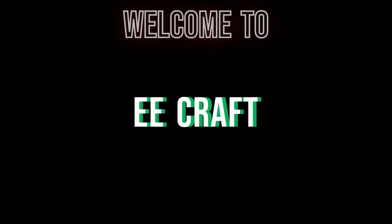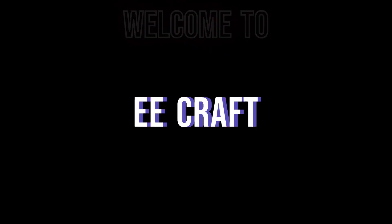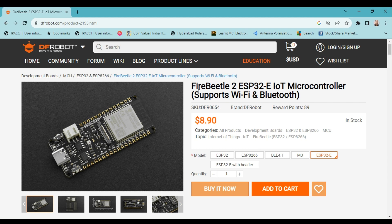Hello and welcome to eCraft. In this video, I will introduce the ESP32 microcontroller-based Fire Beetle 2 board, which is a powerful and cost-effective solution for IoT applications.